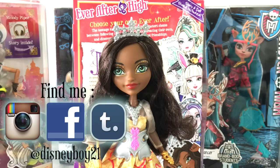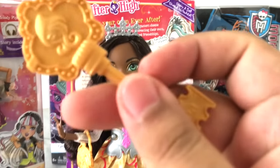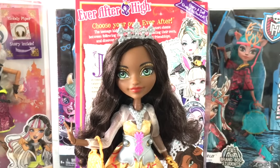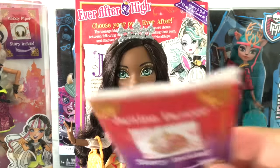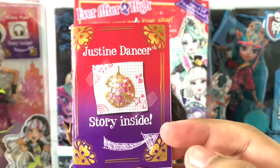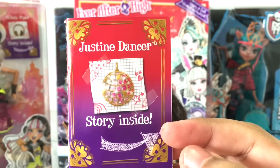Here she is! First of all, she comes with her gold brush and the gold stand with silver waist clasps to match her belt. She also comes with her diary, which has now turned into these little tiny books as opposed to the beautiful bookmarks they used to include with the other dolls.